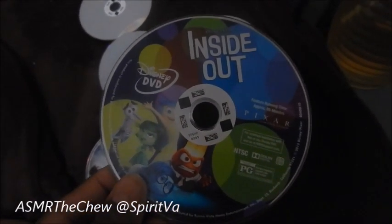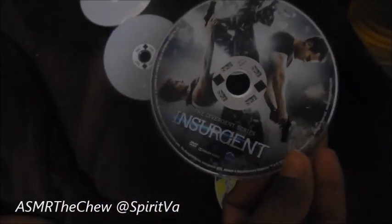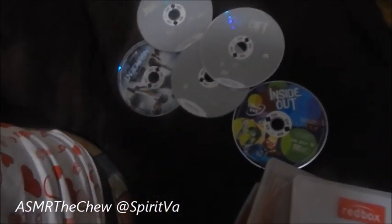I'm a big kid, so I got Inside Out — I'm excited about that. I got Insurgent, The Boy Next Door, The Gift, and Jurassic World. So it's movie time. Yes!